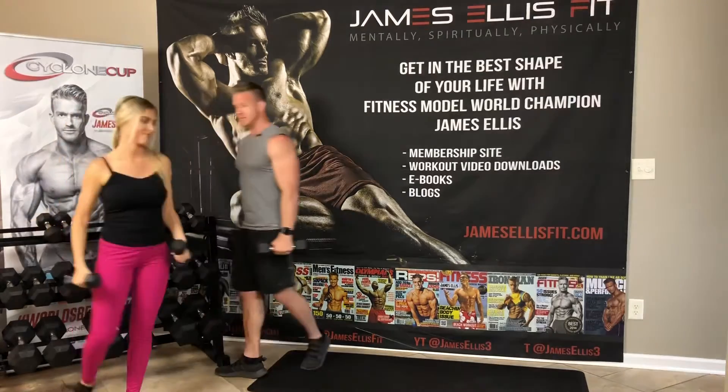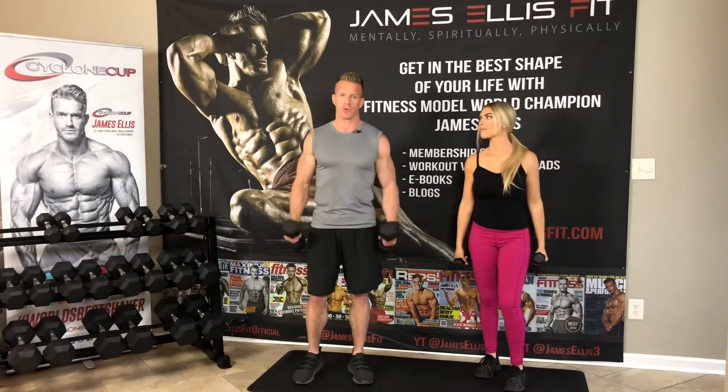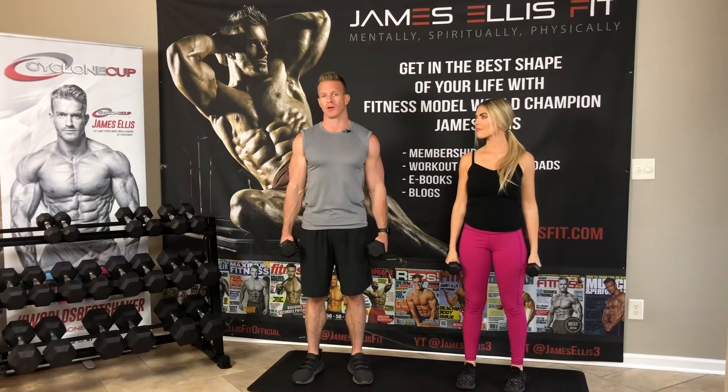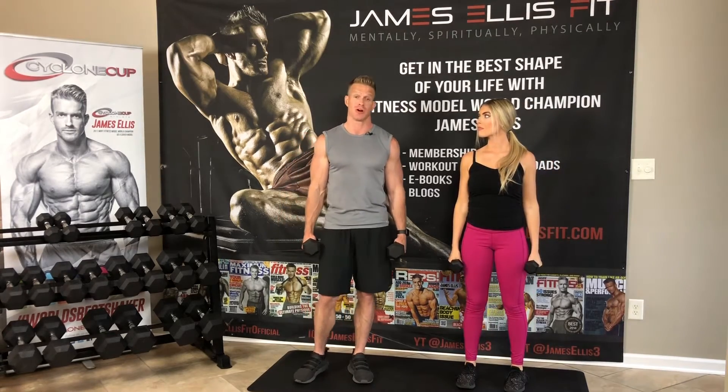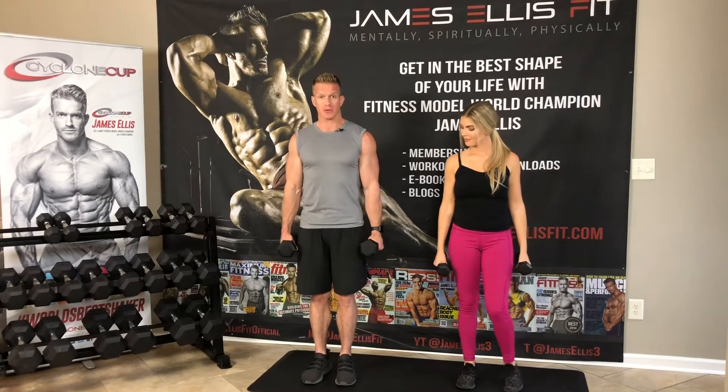I'm just going to grab the 10s. I would go heavier than this, but I do want you to be aware of the fact that if you've never really trained your forearms, they aren't going to be super strong. So you probably will be using some pretty light dumbbells. Dumbbells are out to the side.